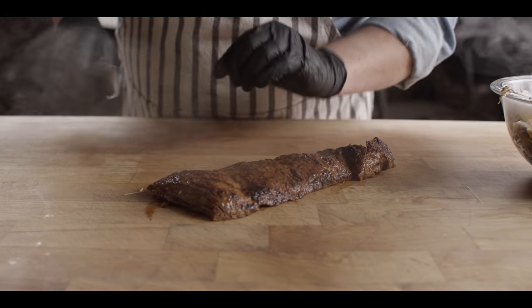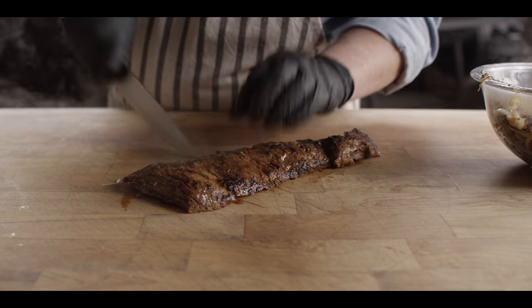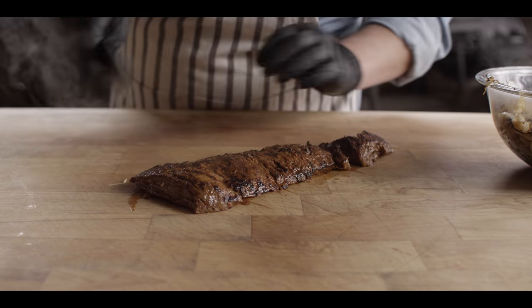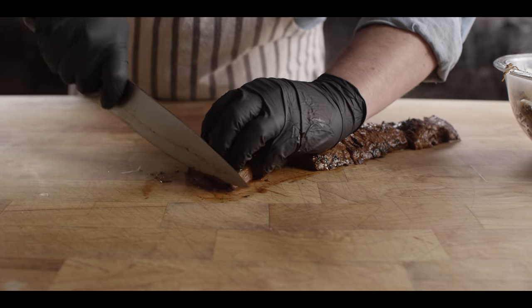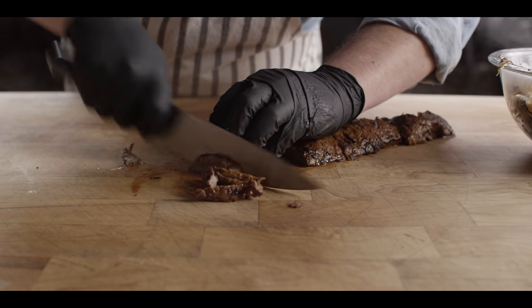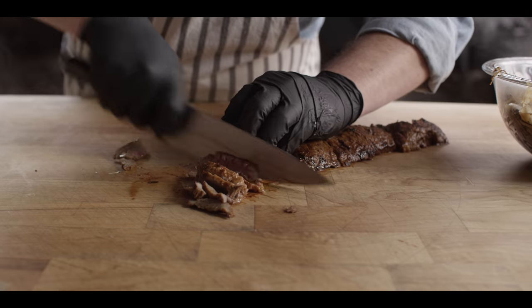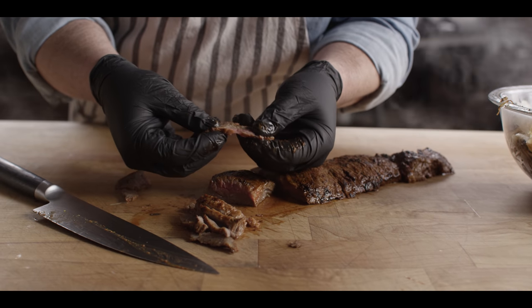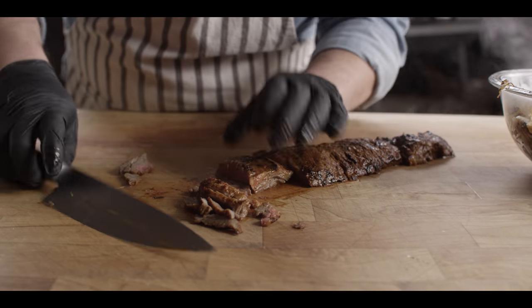We've given this a couple of minutes to rest, and now we're just gonna start to chop this up into fine pieces for our burrito. I'm gonna start by separating this into segments, cutting with the grain first, then turning and cutting against the grain, nice and thin. This is what we're talking about when we say getting that illusion of a really tender piece of meat — even though it has a little tug to it, it falls right apart when you cut it just right.